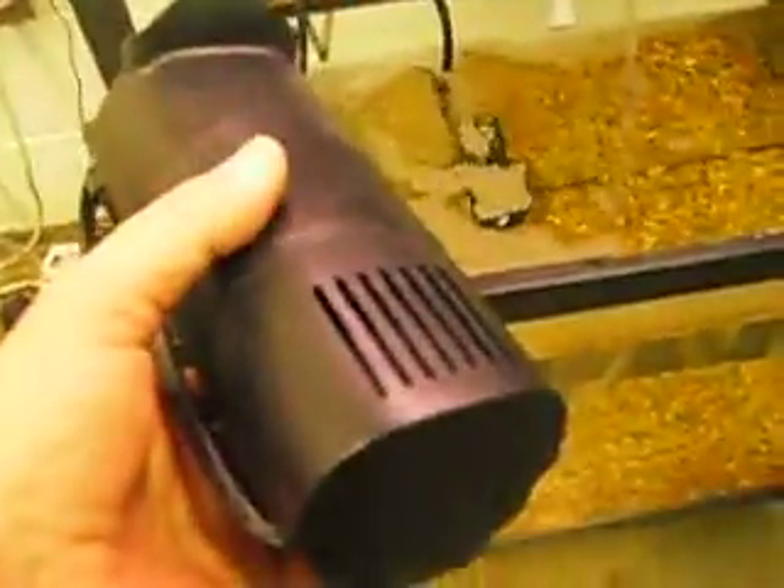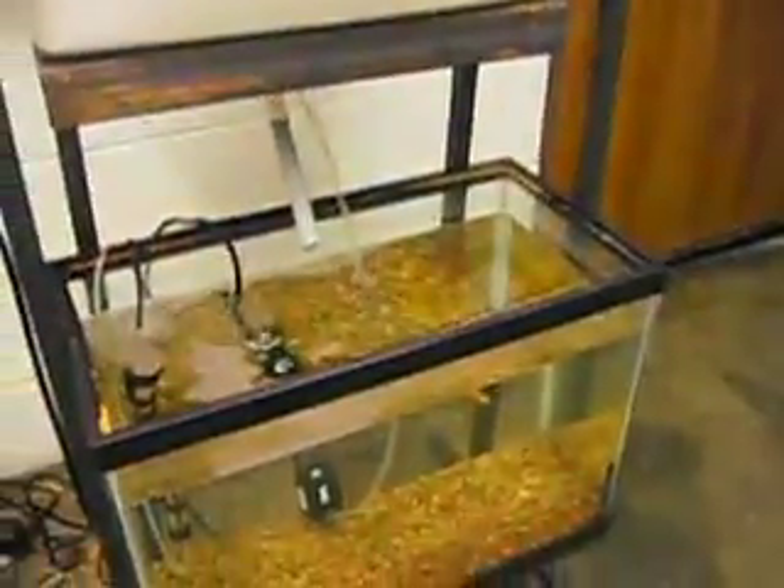This little motor simply would not lift the water high enough, so I purchased a couple of mini submersible pumps.